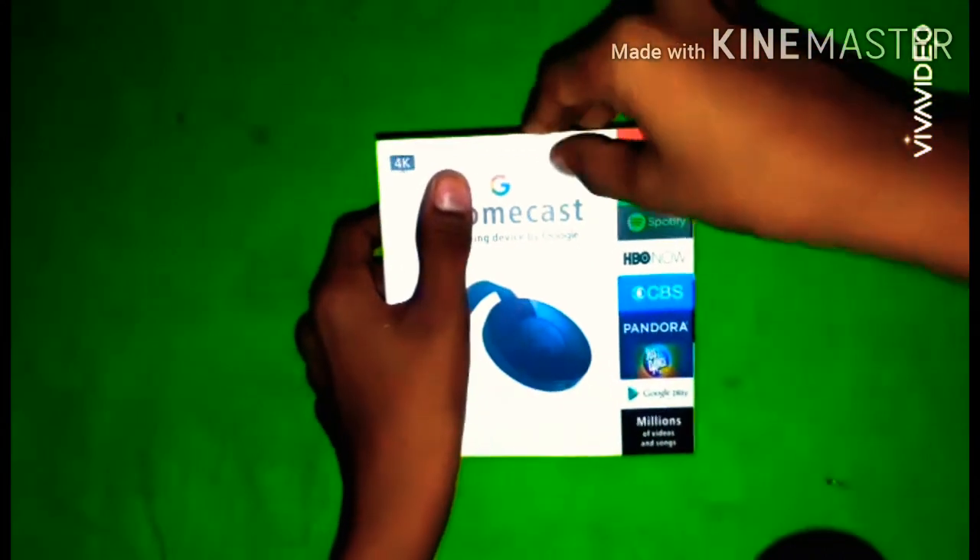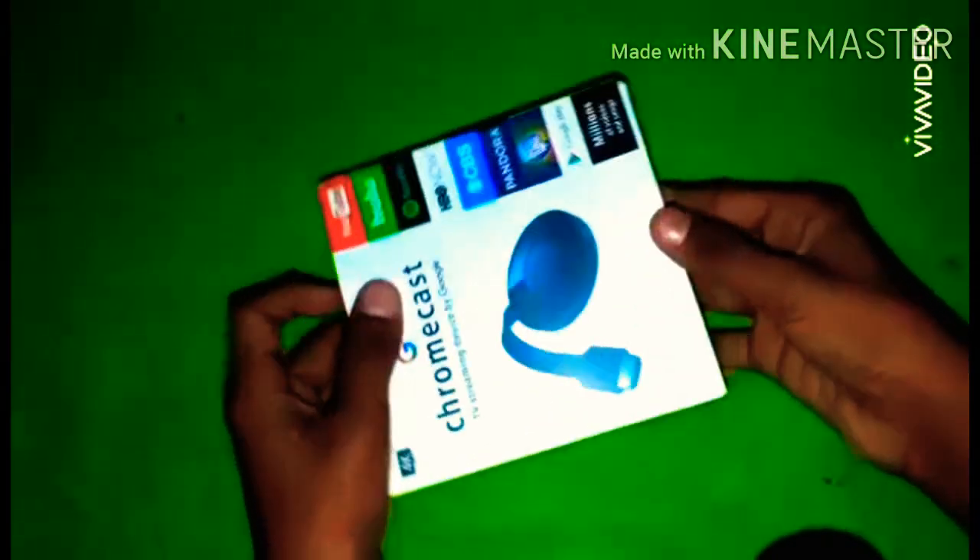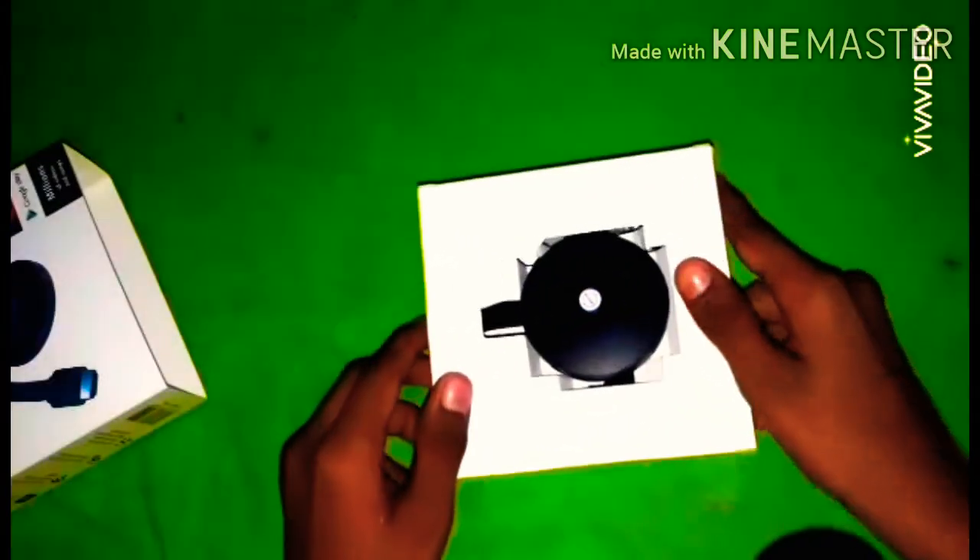We will be able to buy the device from Chromecast. We will open the device from Chromecast and install it. We have an HDMI cable and we will open the exchange.